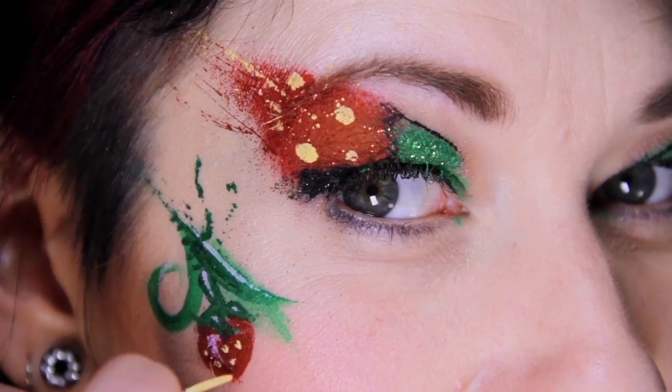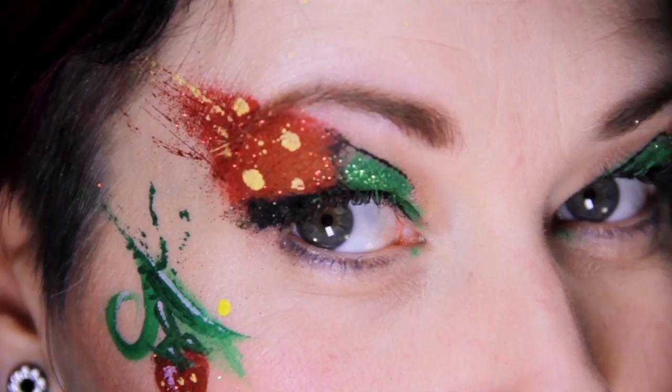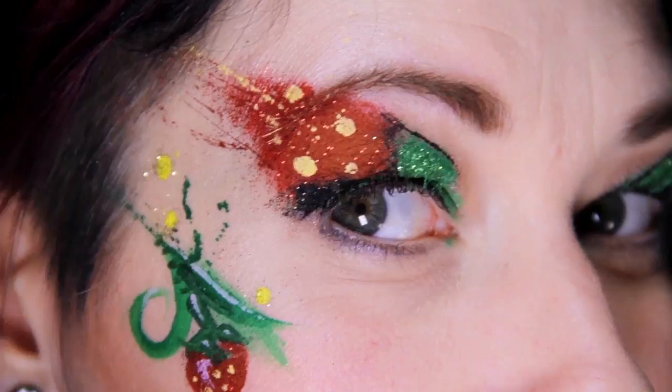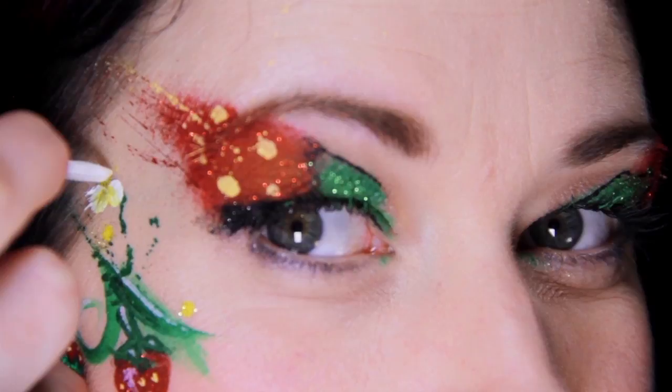Let's add some flowers to the vine. Start by scattering some yellow dots along the vine, with a tiny touch of yellow glitter to the dots. Double load your brush with white and yellow, and attach five little flower petals to each of the yellow dots.